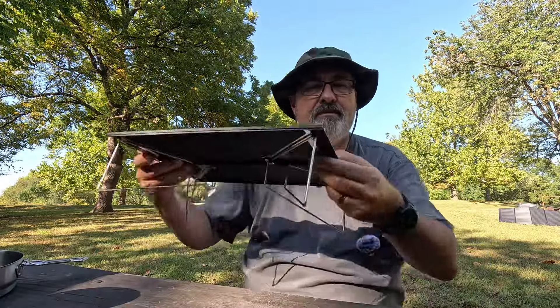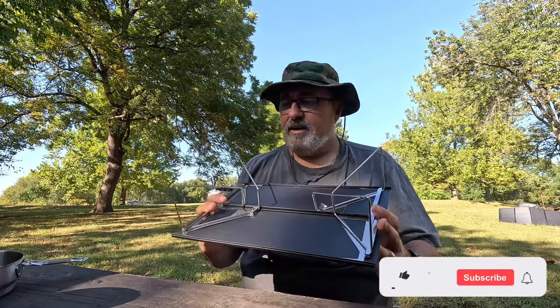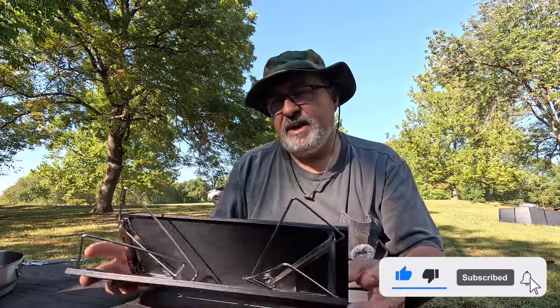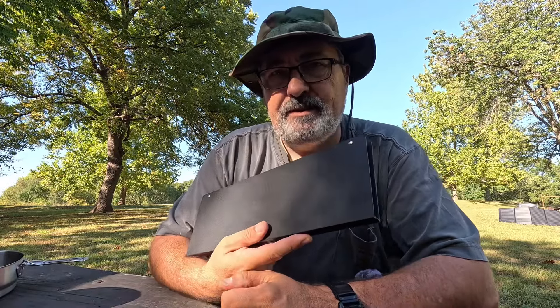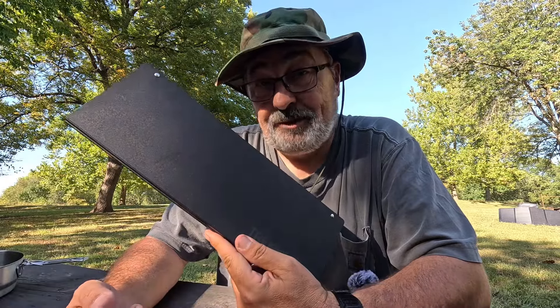Great table. Thank you very much to Trekology for sending this out to try. This is going to be part of my car camping kit, and it might even fit in my haversack — we'll have to see. Very impressed. I showed it to some friends today and they were all very impressed too. We were doing a showcase of different tables and I won the speed test for deployment. I recommend it — great product. Leave me a comment below if you have any questions, remember to like this video if you enjoy this type of content, subscribe to my channel, and thanks everybody for watching.